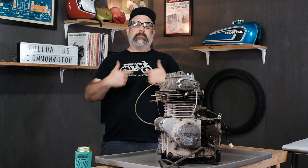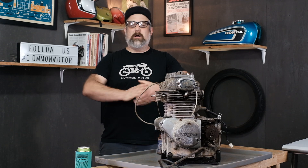Hey everybody, this is Brennan here with Common Motor, common-motor.com on the internets, and today is going to be part of a long multi-part series. We are going to be tearing down this engine bolt by bolt and laying all the pieces out so you can see it all spread out on a table.